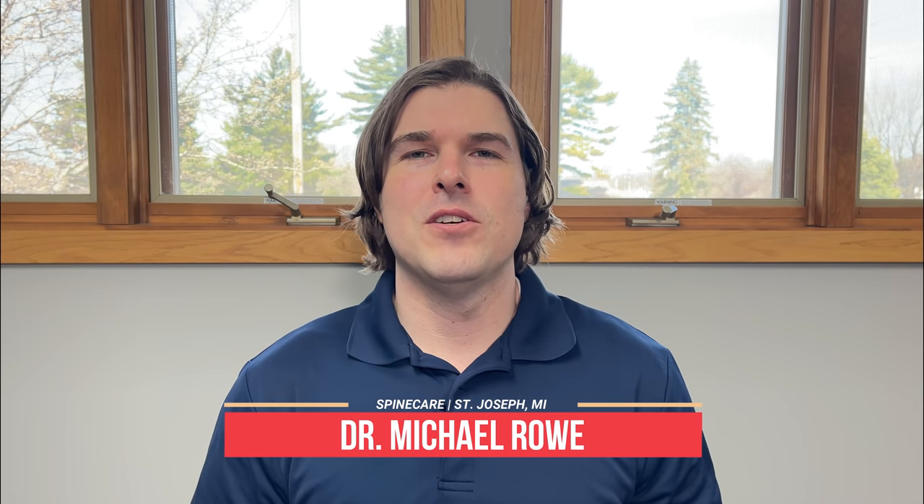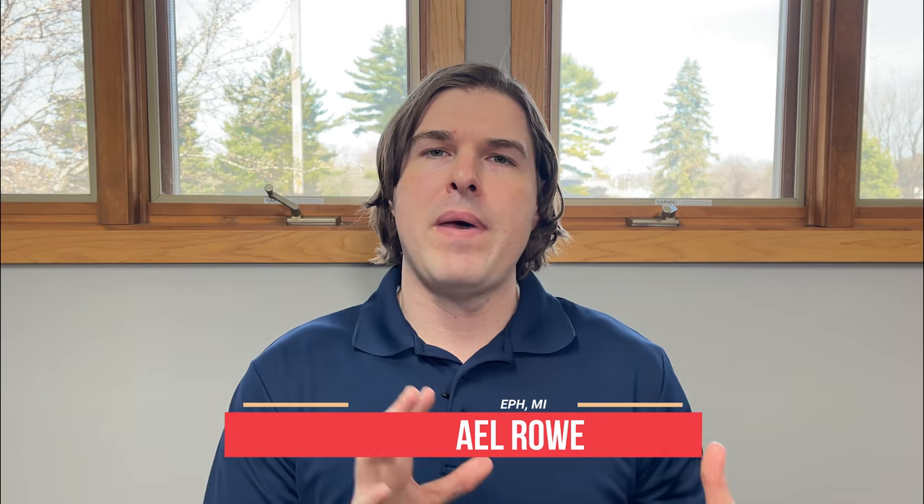Hey everyone, Dr. Rowe from SpineCare in Saint Joseph, Michigan. If you're dealing with a lot of pelvic muscle pain and need a quick fix, this is a video you're not going to want to miss. I'm going to break this up into a very easy two-part guide. In the first part, we're going to focus on getting all of the pelvic floor muscles stretched out — targeting the groin, hip flexors, everything around the pelvis. In the second part, we're going to get rid of pelvic pain for good by strengthening everything so you have a better support system. All of these exercises are easy, effective, can be done in the comfort of your own home, and don't require any special equipment.